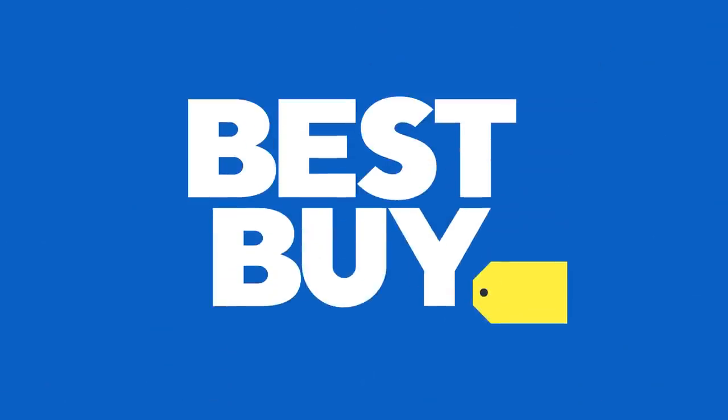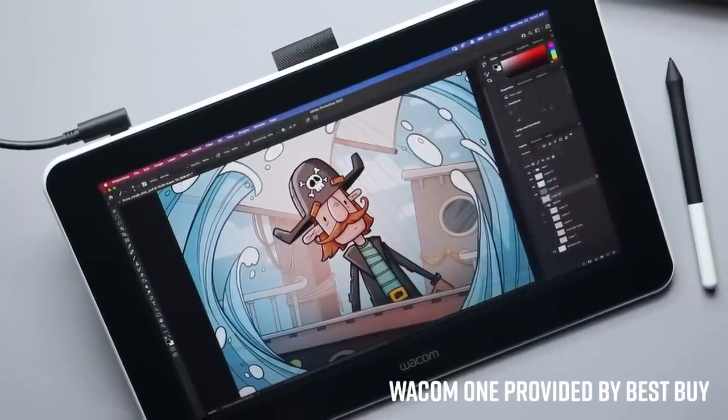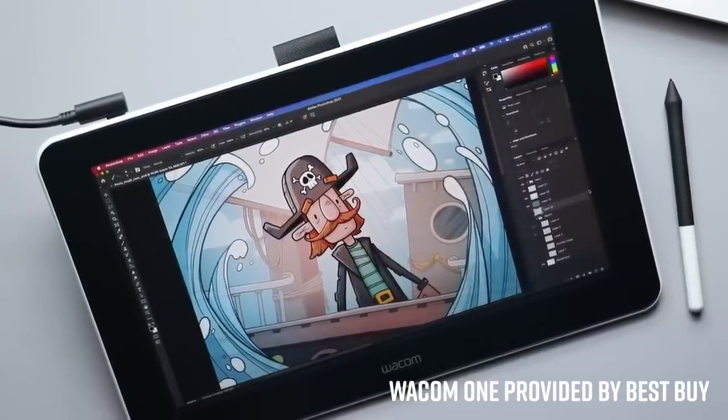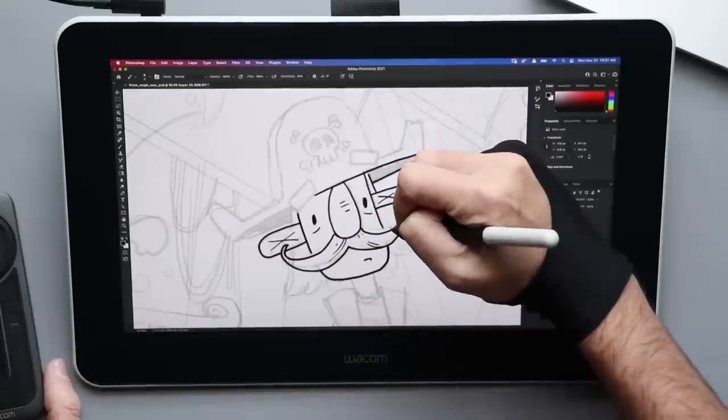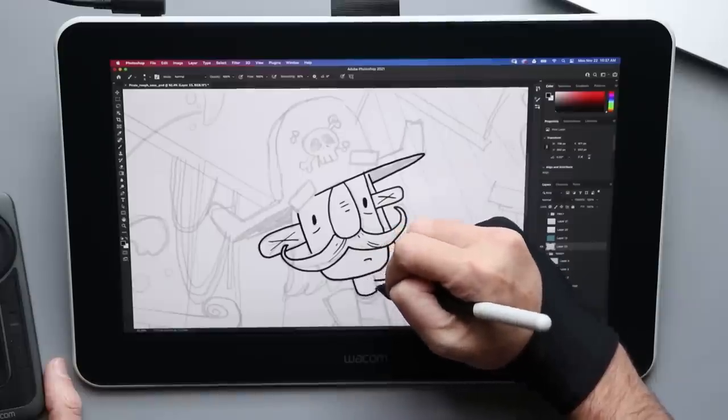Some really killer accessories that you can get to complement your drawing tablet. Before I jump in, I do want to thank today's sponsor, Best Buy. Throughout this video, you're going to see me using this. This is a pen display and it is called the Wacom One — by, you guessed it, Wacom. Wacom is one of the most recognizable names in drawing technology and the Wacom One is Wacom's budget price pen display.